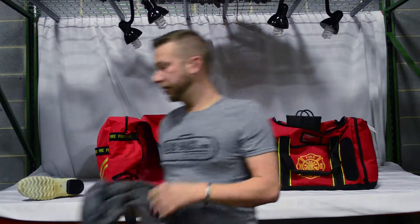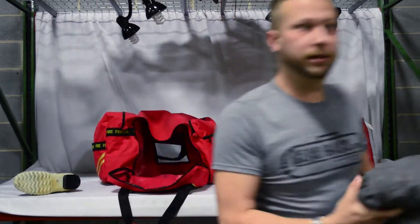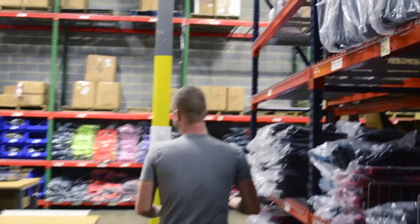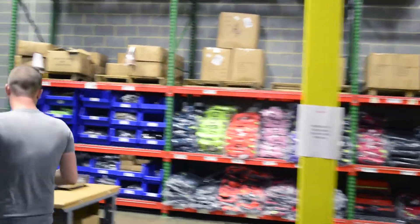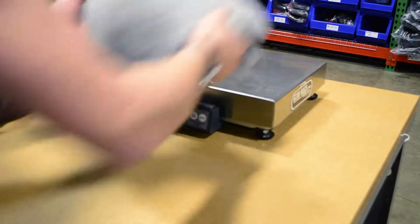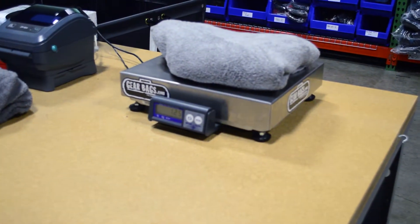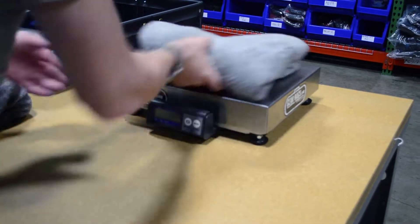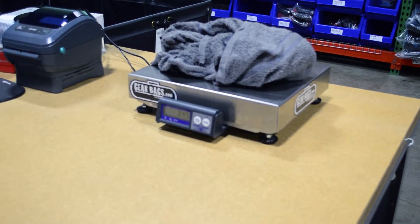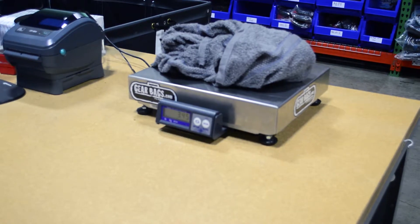Out of fairness, I think we should weigh the two of them and see what difference we have in weight. This is our official GearBags.com shipping scale. Let's get these folded up and on the scale. This is the Lightning X towel — 1.25 pounds total. Not bad. Now the Brand X towel — wow, 3.45 pounds. That's more than double, almost triple, of the Lightning X towel.